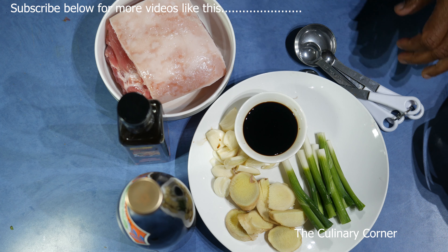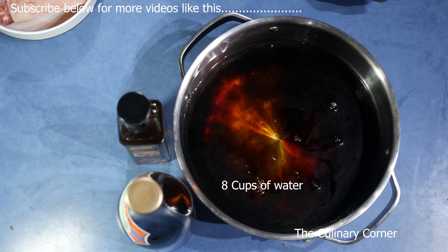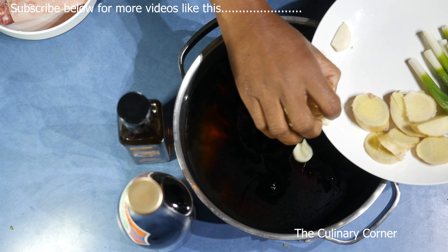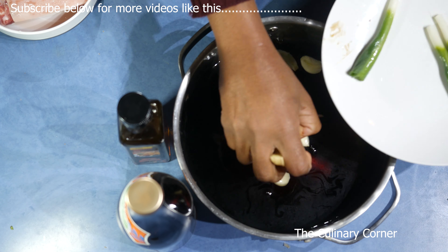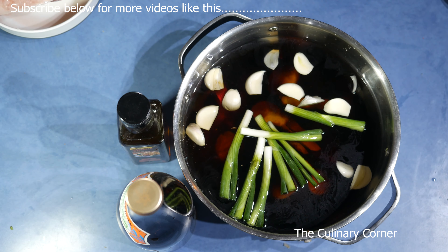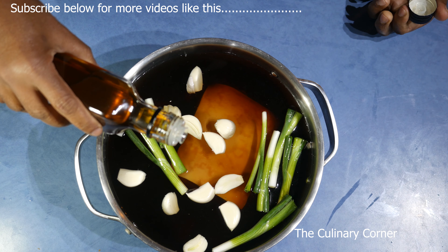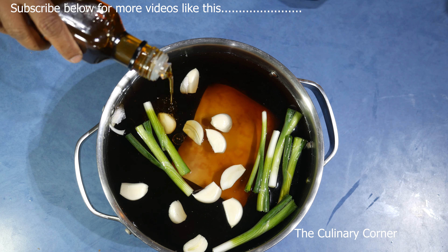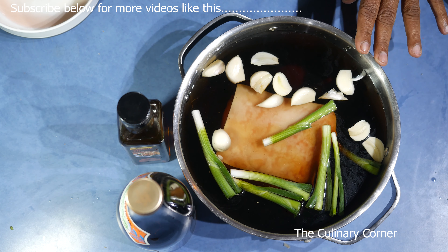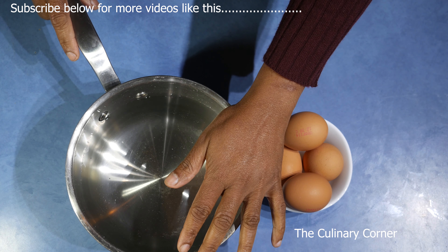Into a pot of water add the soy sauce, then add the ginger, garlic, and the onions. Now add the pork, 3 tablespoons of sake, and about a teaspoon or two of sesame oil. Cook this on low heat for about 2 hours.